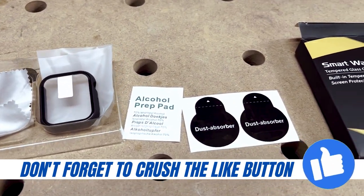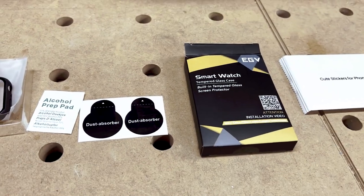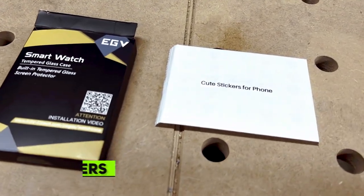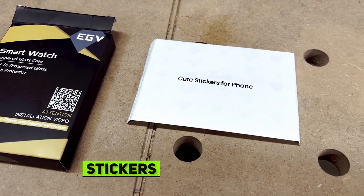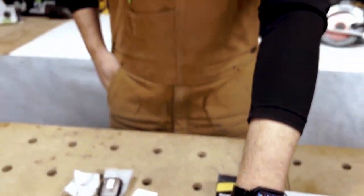That helps you sort of clean your watch before you put on your face cover. This is the box that it comes in and they give you some stickers just for your iPhone if you wanna put those on for decoration. Here's a quick look at the watch — it's all black and that's my cover.